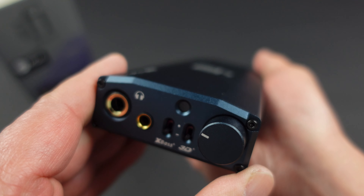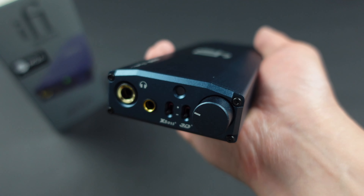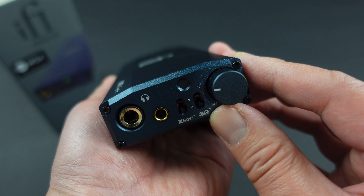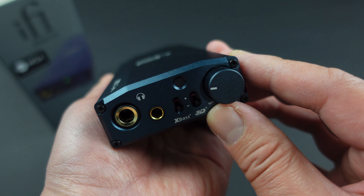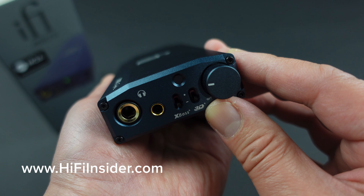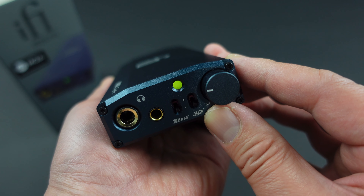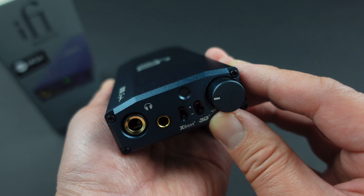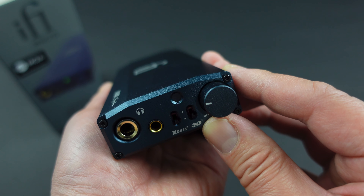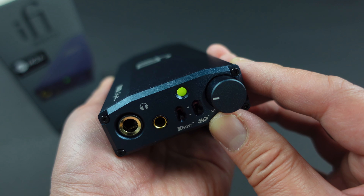Definitely a lot of features for the money. I like that it's battery operated so I don't have to plug it into the wall and take up another outlet. This channel has no advertisement support from manufacturers or sponsorships, and there's no Patreon, but I do hope you'll use my Amazon link in the description to support the channel. I'll also put a link to iFi Audio's website so you can read more about the specs and features. Thanks for watching everyone — see you in my next video!